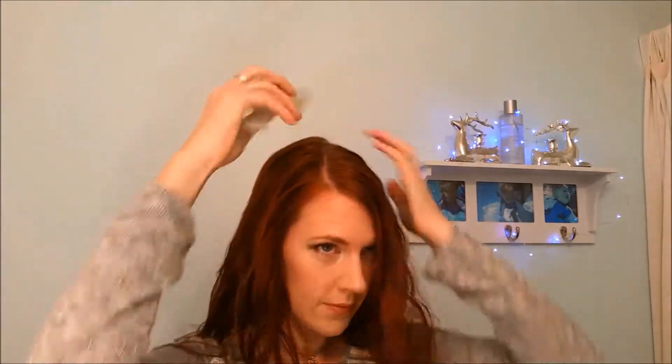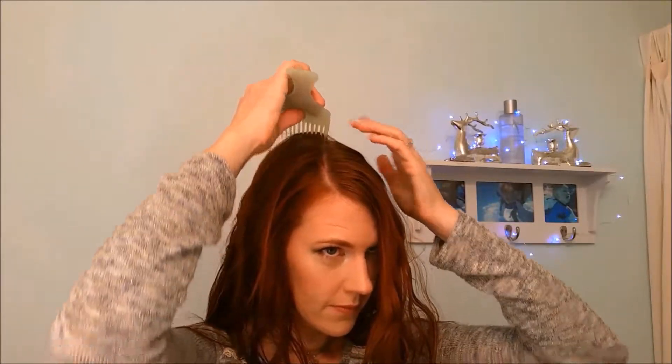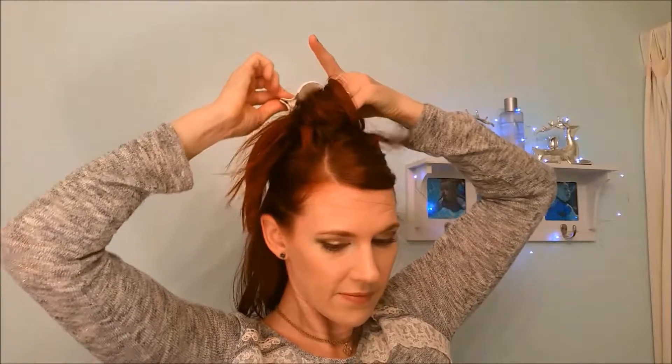Christmas is most definitely in the air and it is certainly sweater weather pretty much everywhere in the US right now. I'm down here in Texas where it's quite hot most of the time and we have had a day that's been in the 30s, so it's been really nice watching the weather change. My name is Katie. I wanted to give you a hairstyle that would work really well for those sweaters — something very pretty, easy to do, and perfect for this weather.